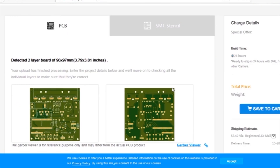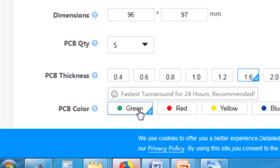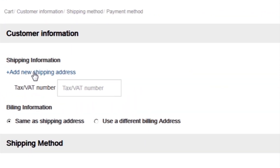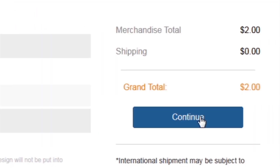After that I selected all the required parameters such as dimension, quantity, color, and a few more options. After that I clicked on save to cart, which sends our project into the shopping cart. Then I clicked on checkout securely, added my shipping address, and selected my desired shipping and payment method.